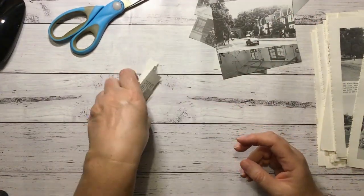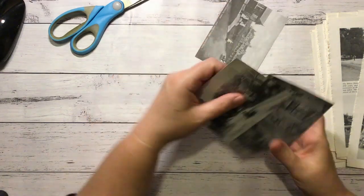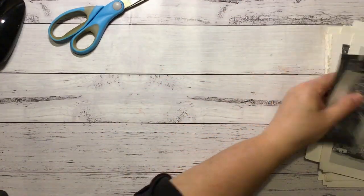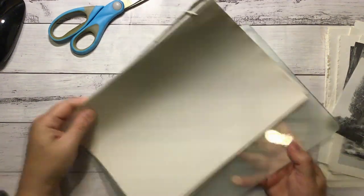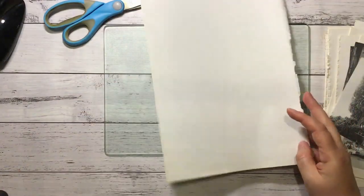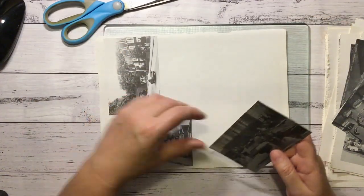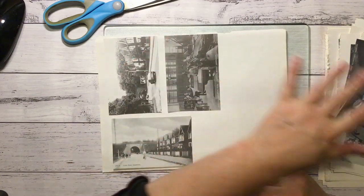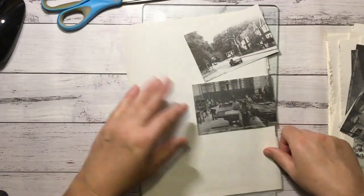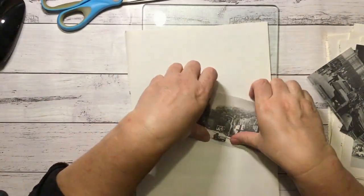All right, so that's a start - let's back those onto some paper now. I'm going to try using my glass cutting board for this - it might be easier to clean off. So let's start with this page and see how they'll fit on here. Yeah, we could fit five on there or something. So I'm going to start over this side.